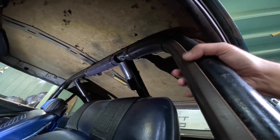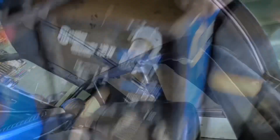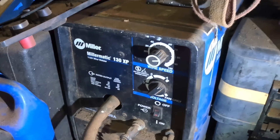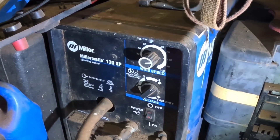It's pretty hard foam for SFI, but I guess that's how they want it. And this is the MIG welder I used — a flux core Miller Matic 130 XP with .030 flux core wire.